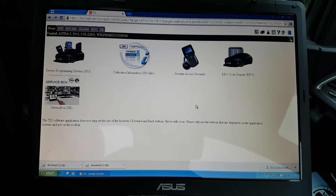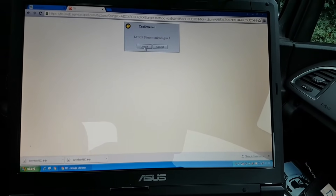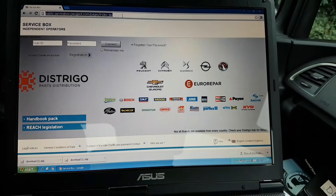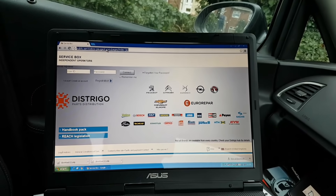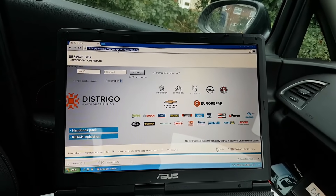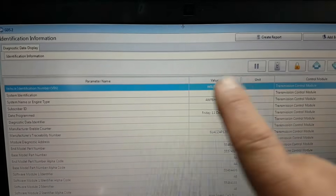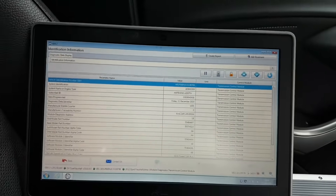I'm finished with this car on the SPS side. Let me do one final thing - I'm going to log back into GDS2 just to confirm the car has been updated. On the same menu where we saw the programming date was 2012, I want to show to the owner that it's been updated. And there we go - date programmed: Friday 11th December 2020. So that's confirmed. Now I'm going to go for a test drive.